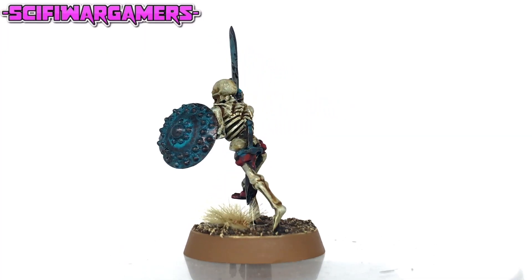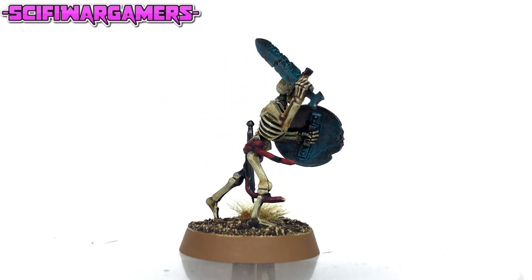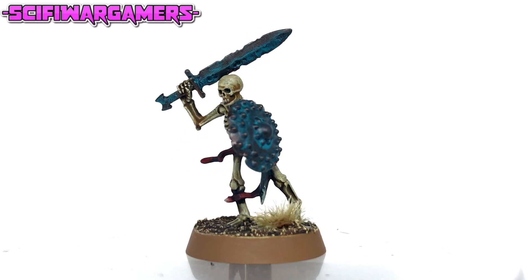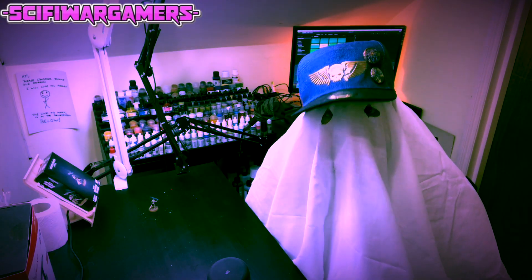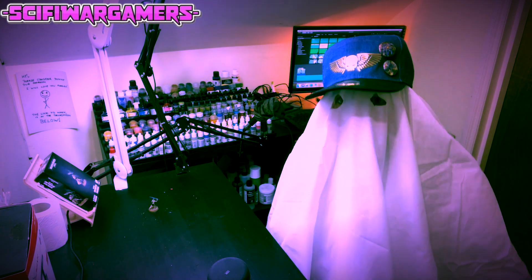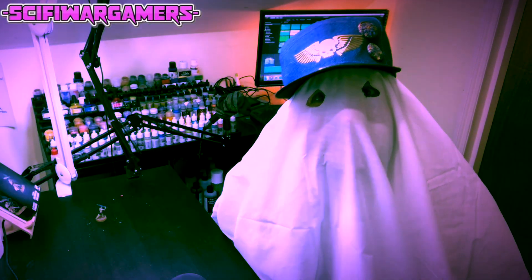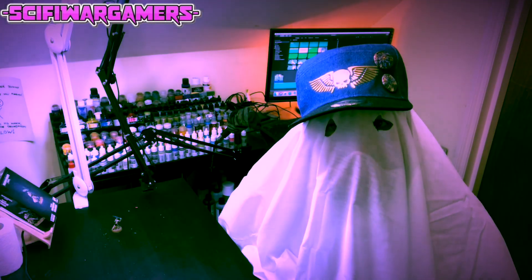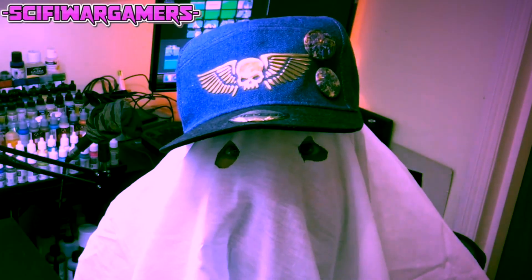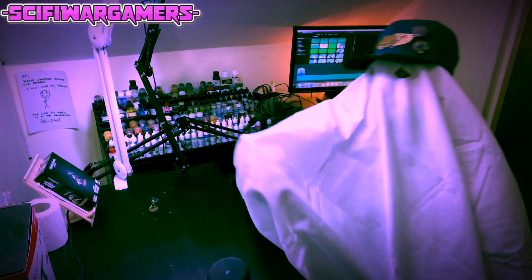And there you have it — your completed skeleton. All I've done is gone in and painted the base and added a small grass tuft. You can see some more basing videos in the link at the top right corner. If you'd like to support the channel, please consider joining the Patreon page — the link is in the description below. If you want to see more painting tutorials, you can click the link up here. Please don't forget to like and subscribe. As always, thank you very much for watching. And always remember to drill your barrels.